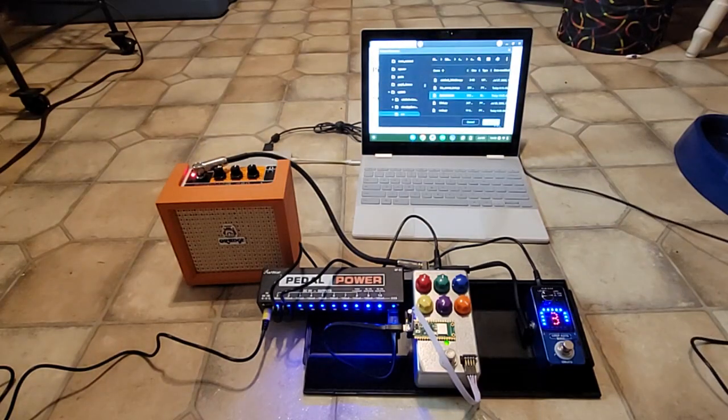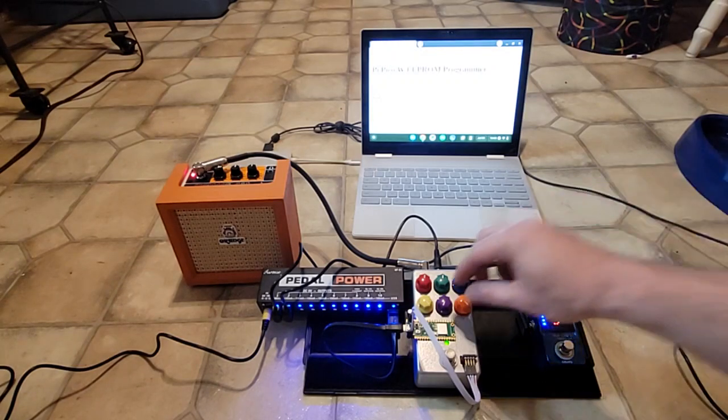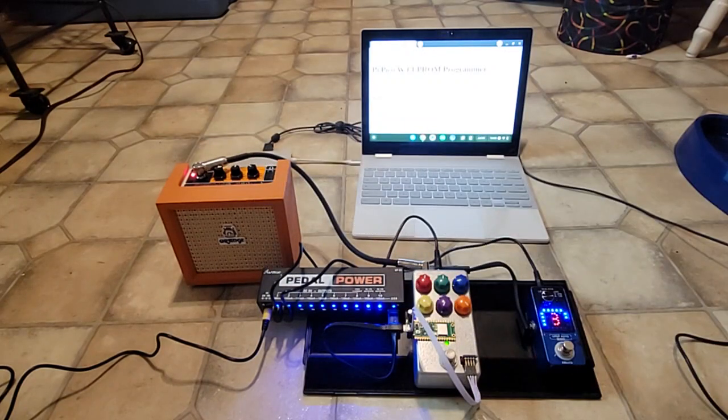Select a bitcrusher program. Submit it. It's programming while the LED is on on the Raspberry Pi Pico. It's finished programming, so now just strobing a program select. It will take effect.